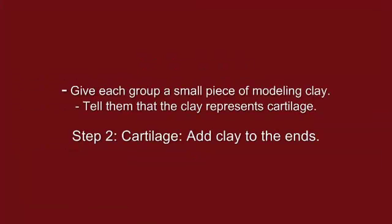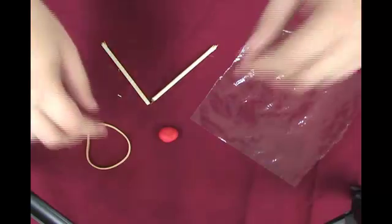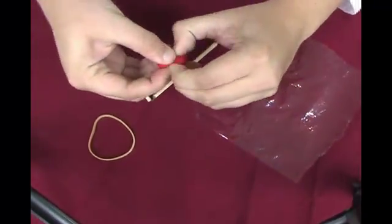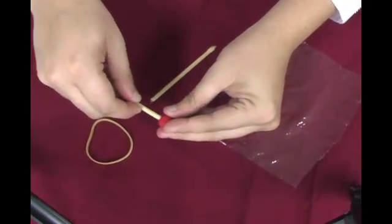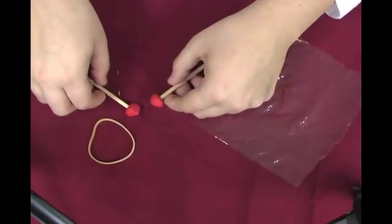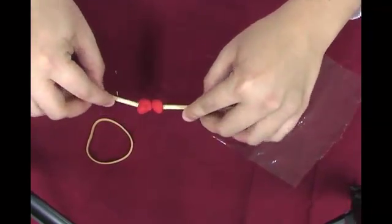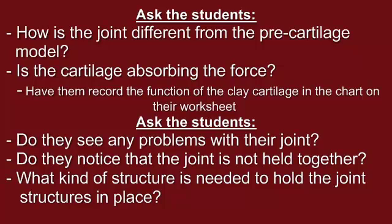Give each group a small piece of modeling clay. Tell them that the clay represents cartilage. Have them complete step two by dividing the clay into two pieces, rolling each piece into a ball, and flattening the ball on one end of each of the dowels. Explain that if a joint only consisted of two bones rubbing against each other, the bones would begin to wear down, and without anything in between the bones there would be no shock absorbency, causing a lot of force to be exerted on the bones. Cartilage is a soft surface that acts to cushion the bones and help them fit together. Instruct students to take turns positioning the dowels together as if they were a joint and moving them with their hands. Ask students if they can tell how the joint is different from the pre-cartilage model. Is the cartilage absorbing the force? Have them record the function of the clay cartilage in the chart on their worksheet.